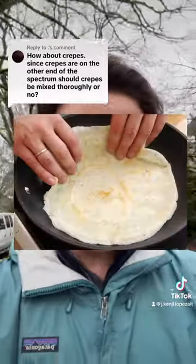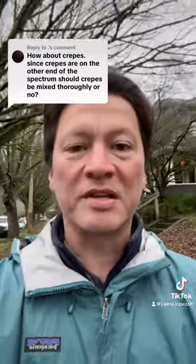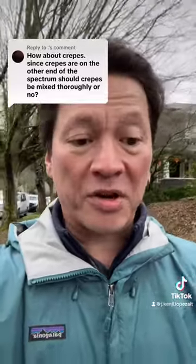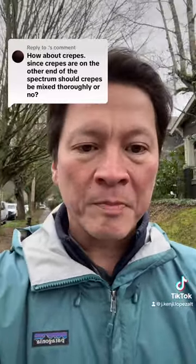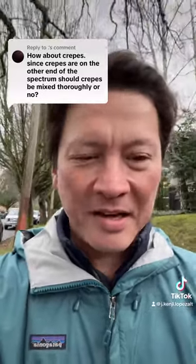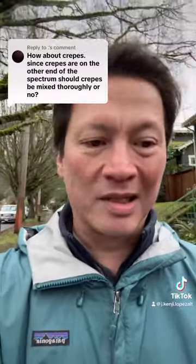With something like a crepe, or a British style really thin pancake — one that doesn't have baking powder in it or is meant to be very thin — you can actually beat those much smoother. With a crepe especially, you want to beat it much smoother because you don't want a lot of bubbles. You want it to stay nice and flat, with tiny micro bubbles maybe, but no big bubbles and certainly no lumps in the batter.